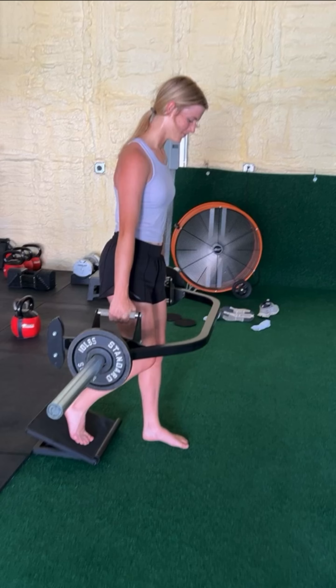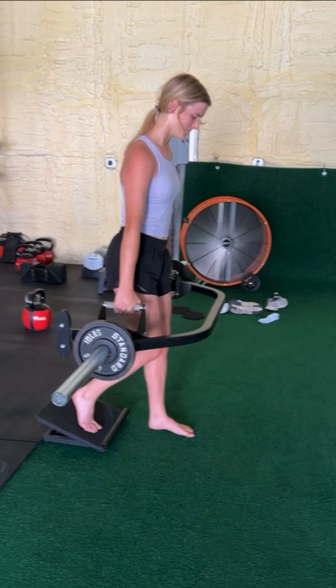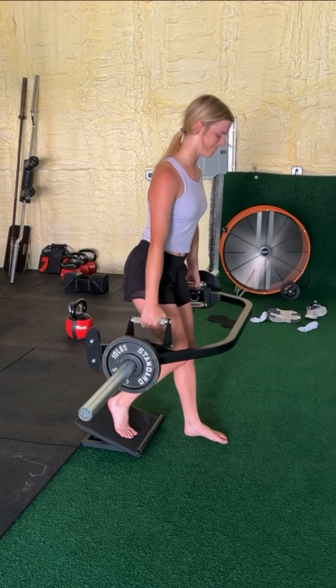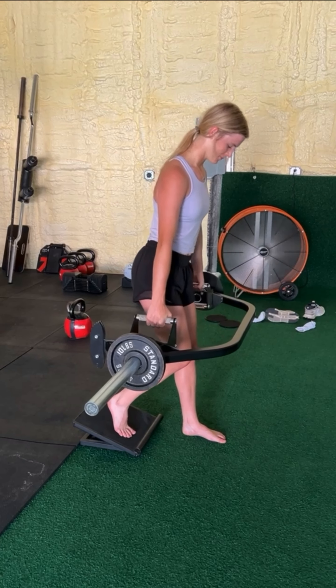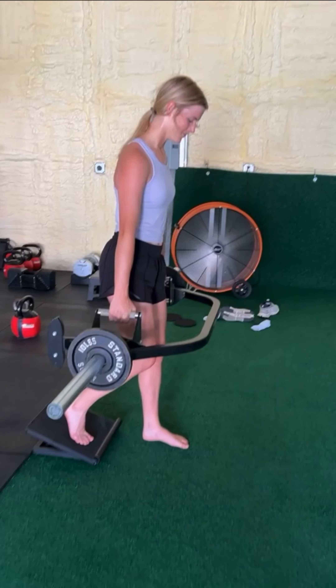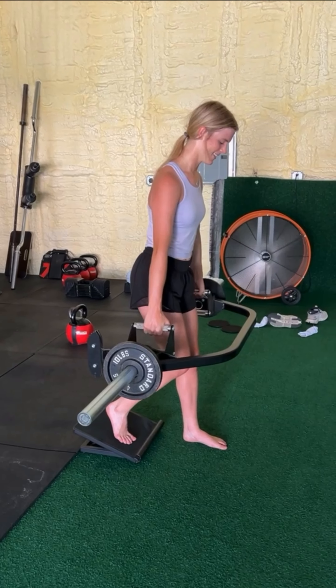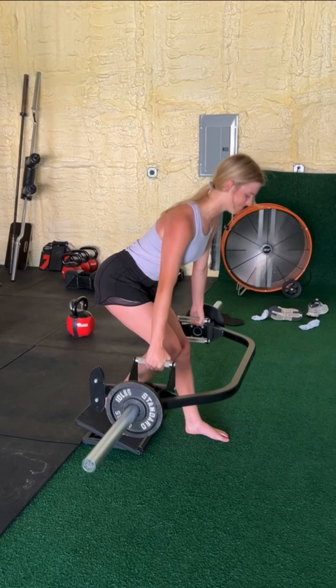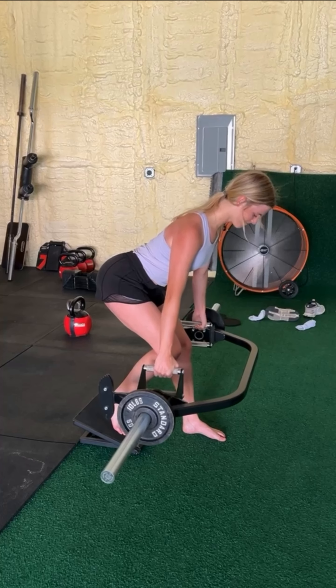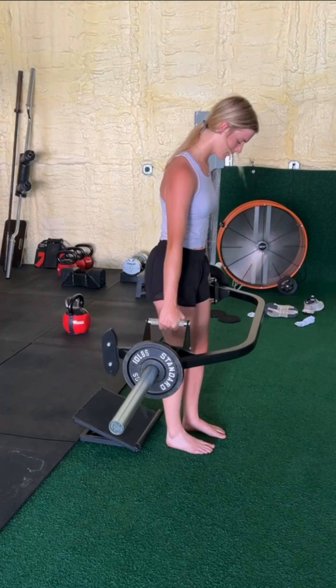The staggered stance RDL with a slant board using the trap bar has a couple of key components. The first is that the back heel stays high so that pressure stays in that back foot primarily. The other key point is that we're going to lead with our glutes to create the tension we want in our pelvis, our back hamstring, and glute.